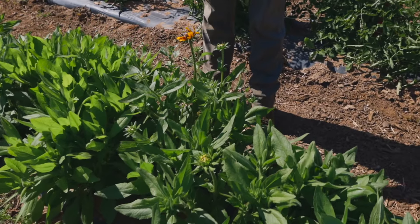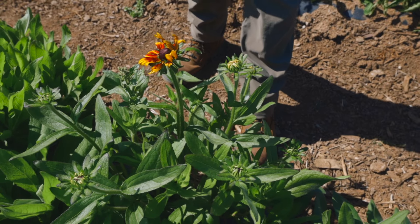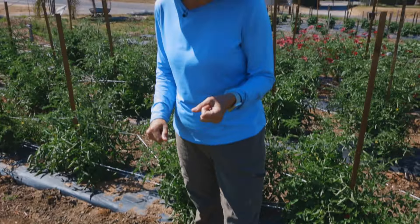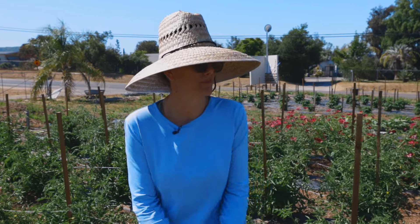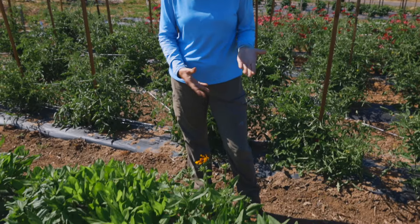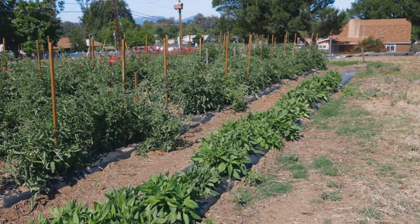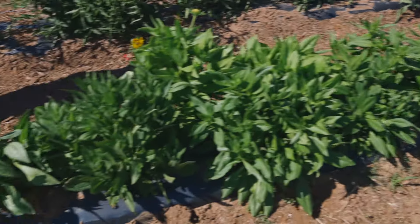Now let's look at another example of myth busting here on the farm. Rudbeckia is commonly referred to as a biennial — it takes two seasons to get blooms. We planted this this season and we're getting blooms. I by no means am an expert cut flower farmer, I'm a vegetable farmer through and through, so I would love to get some comments on why you think this is happening. But obviously you can get the blooms in one season here in zone 9 and 10, as proven by this — transplanted out in late spring and we're already getting amazing blooms.